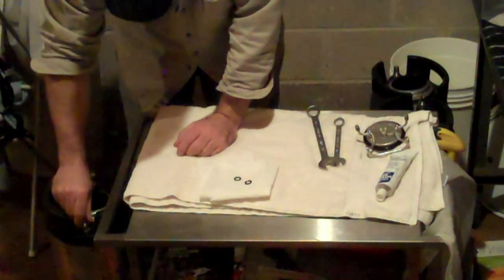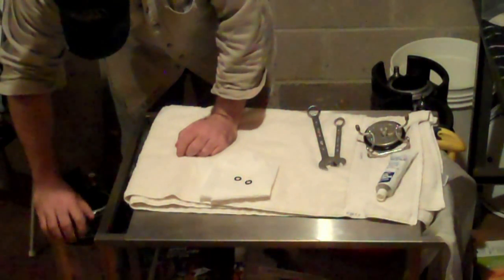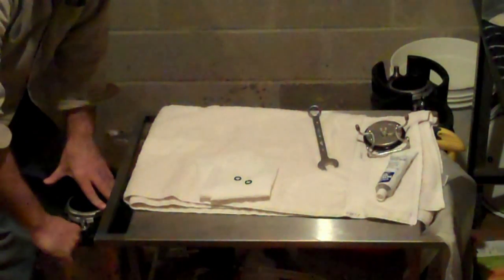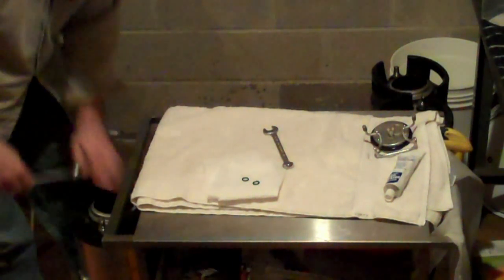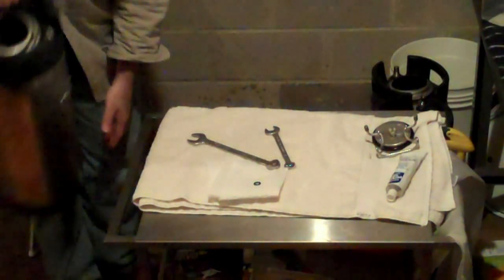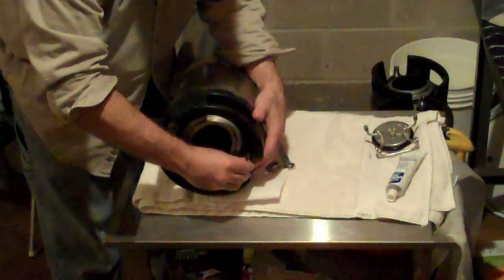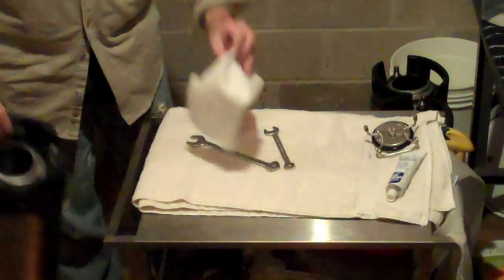Now I'll put the poppet back in and carefully thread the post on the other side. Now I'll use the wrenches to snug the posts down — note I said 'snug' and not 'tighten.' Since they seal on O-rings and not on threads, you only have to tighten them until they stop turning. Any more than that is overkill and could actually damage things. Finally, on go the post O-rings — it's really just a matter of getting the O-ring in the groove, using one finger to hold it in place and the other finger to wrap it around the post. And that's it — your keg is ready to accept beer.